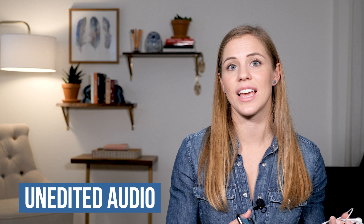Another benefit I want to point out is that this also has the ability to plug in headphones, which is awesome, because you can actually hear what your audio sounds like before or while you're recording. So if you have a second person on set recording your audio, they could be monitoring it the entire time to make sure there's no interference from the wireless system. So having a headphone jack is really awesome.